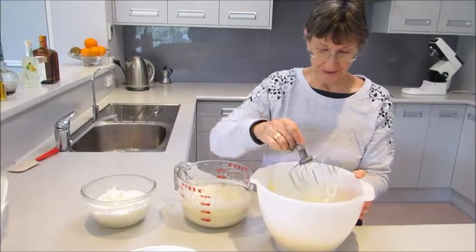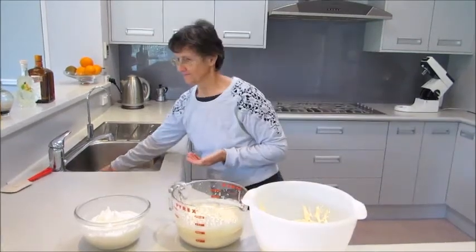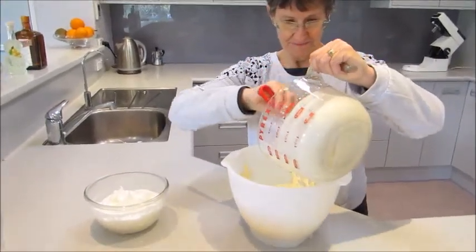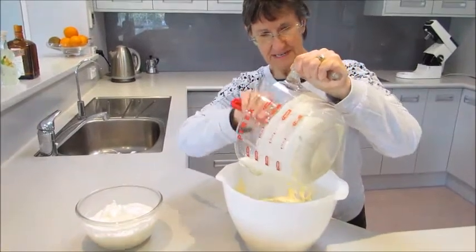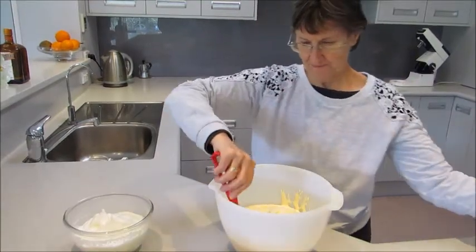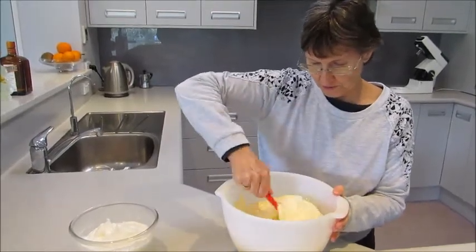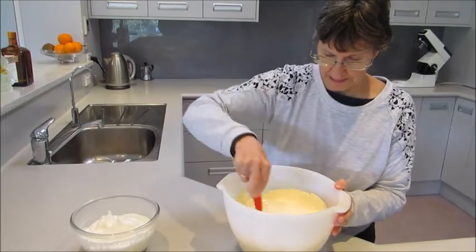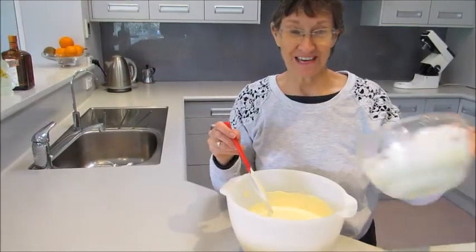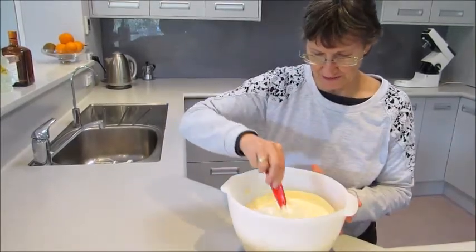By the time you've done all the hand whipping, the egg yolks are nice and pale and creamy. Mix the cream into the egg yolks — just fold it in gently. You don't want to break all those air bubbles you've so carefully beaten into the cream and the egg yolks. Then fold the egg whites into the mixture, again very gently, not breaking those air bubbles.